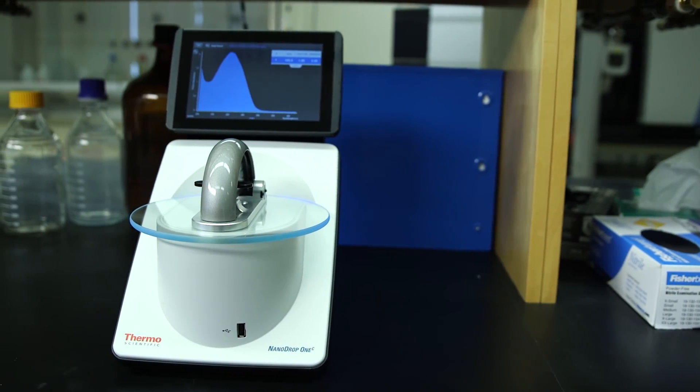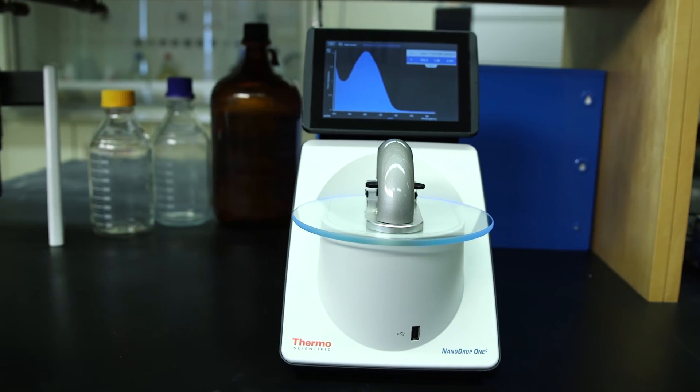The Nanodrop is essential to knowing how much DNA we need for transfections. It's pretty much a staple part of our process.